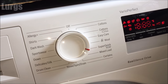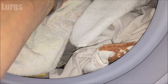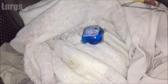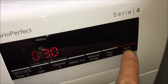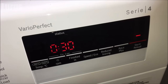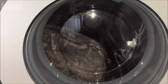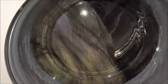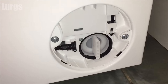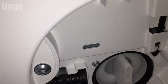Put one of these liquid gel balls in, which we've been using lately. Close the door and start the wash. Once you're happy that there are no leaks from the filter you removed and put back in, you can just put that front panel back on again.